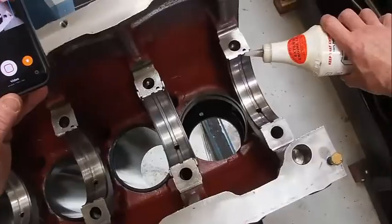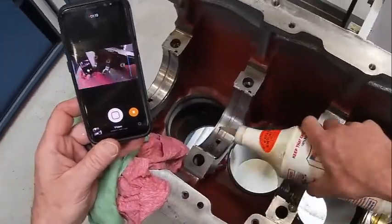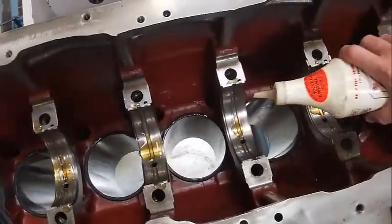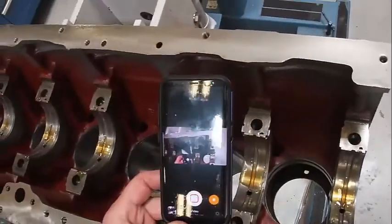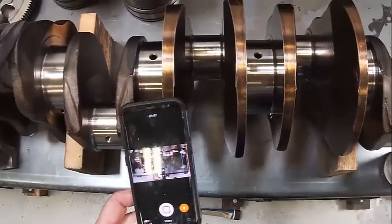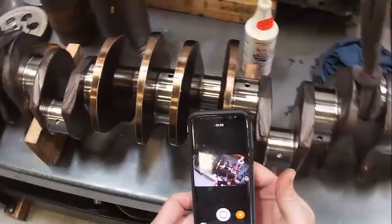Then we're going to get our Lucas oil — our engine oil essentially. Don't want to get it in the bolt holes; I want to get it mainly on the bearings themselves. That 105 engine assembly grease probably works better than anything. We're going to come over here and make sure all our crank journals are clean — compressed air works really well. This one is already pretty clean, so I'm just going to wipe it real quick.